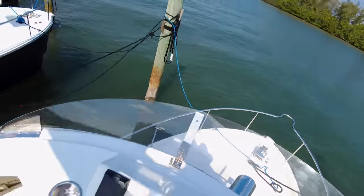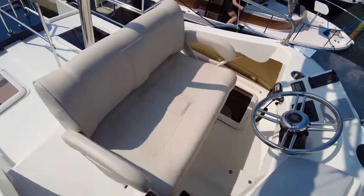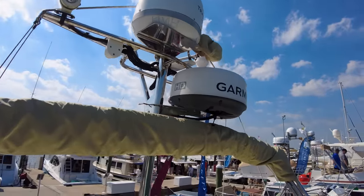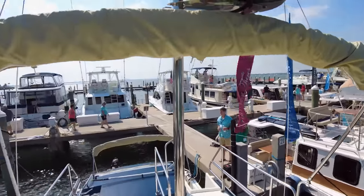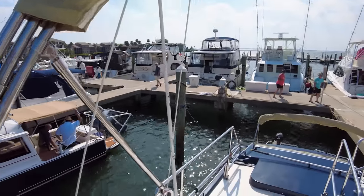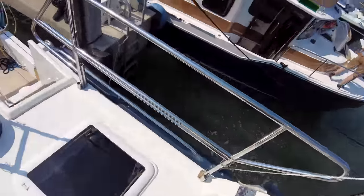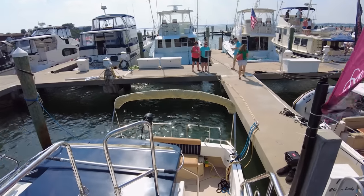Turning aft and giving another angle on this flybridge, looking at the instrument mast — and again, even with that mast up, you're good for the Great Loop. But you can also take it down if you need to, which is really nice. You've got a bimini top up here as well. Just a really nice space, and it's nice to have an extra deck, especially on a boat of this size. This is only 31 feet, so it really helps make the boat feel a lot bigger.